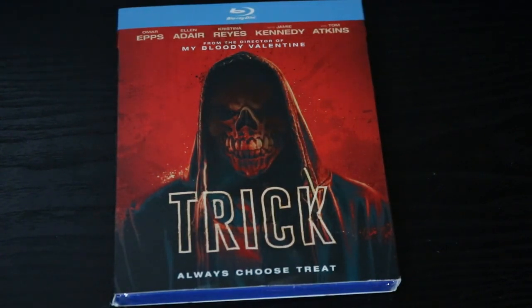Omar Epps is in it, Tom Atkins, Jamie Kennedy — he's back. Shout out to my boy Johnny Deadly for showing us this one. A freaking great flick. Let's open it up and see what's inside.